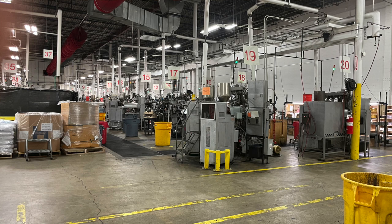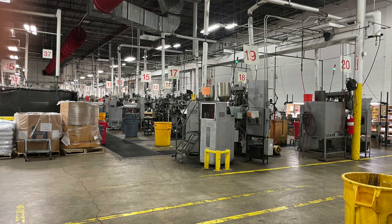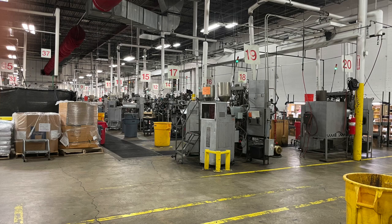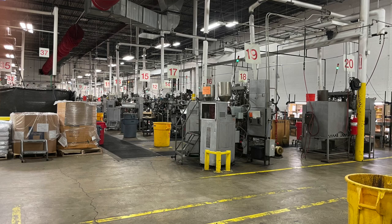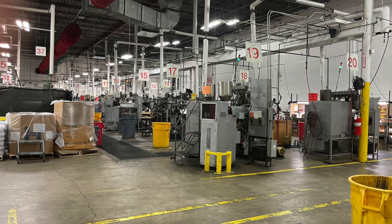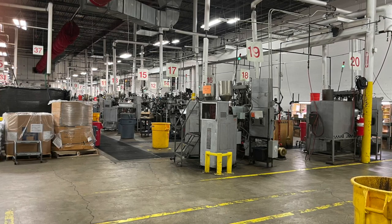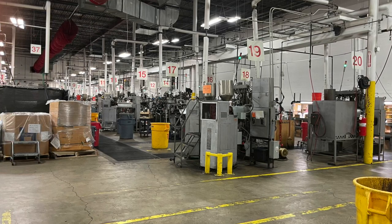Now we're going into building two. This is a signature humidity-controlled area. So this is our assembly area — we're right at shift change. We're bringing pressed records out here. We have audio QC and 100% visual inspection at each of the tables. They'll sleeve the records here and do the final assembly with all of the components. Then we take them to building three where they're packed out and shipped.